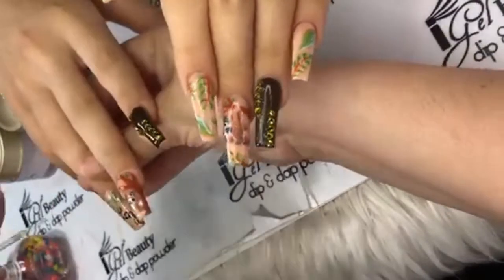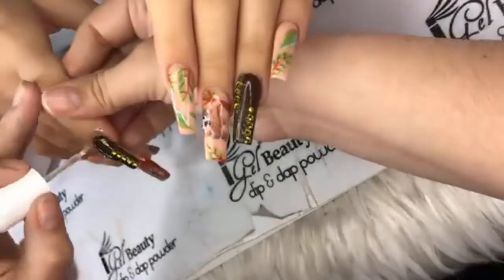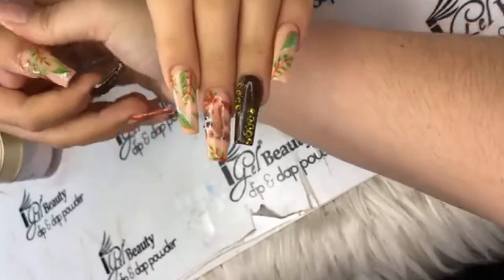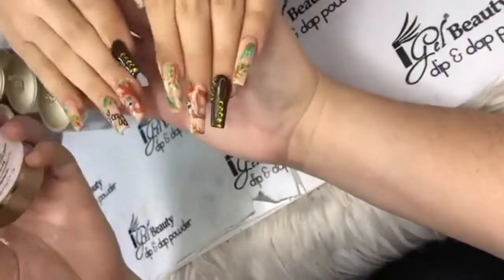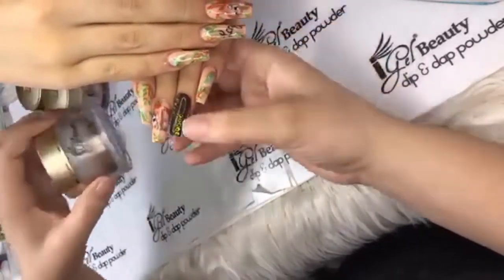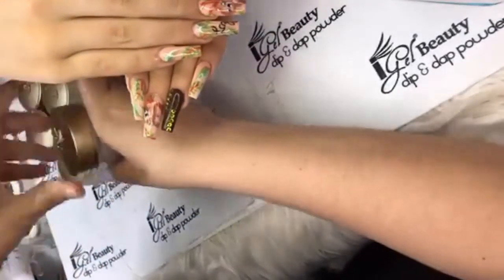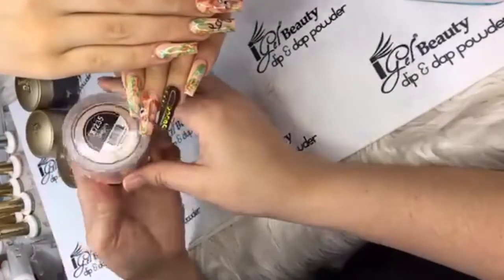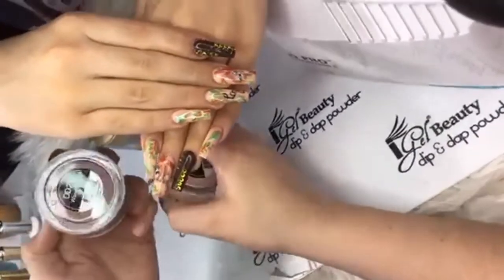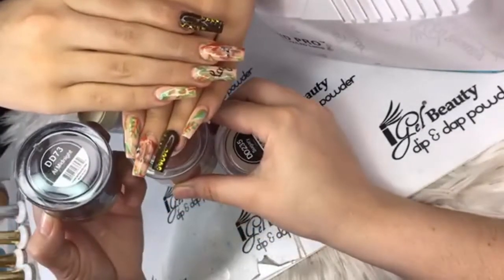The colors I used today — I'll run through them again. Cozy Cashmere DD172. For the glitter brown color I created, I mixed three iGel colors: DD235, DD240, and At Midnight DD73. These three colors together make this color. For the gels I used: Appletini DD203, I Believe in You DD224, Brown Sugar DD179, Satin Ribbon DD178, and I'm Blushing DD173.